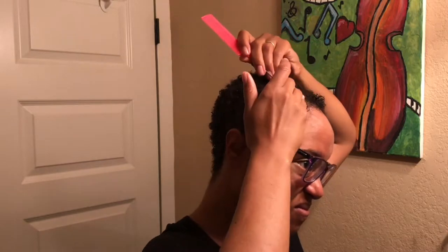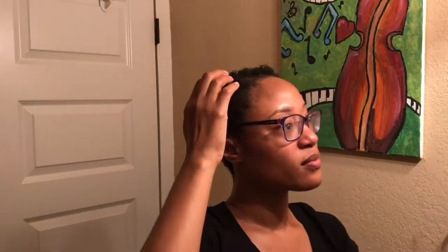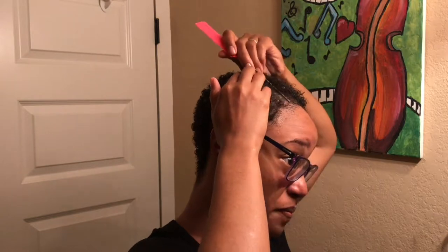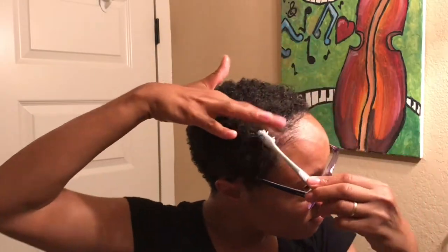I come through with my rat tail comb and try to get myself a good straight part. I make some really awful wincing faces in the mirror — they're not cute at all, but I didn't notice them until this video. Looks like I started over; sometimes that's how it is. I wanted to get my part pushed down a little more because I felt it was too close to the center.